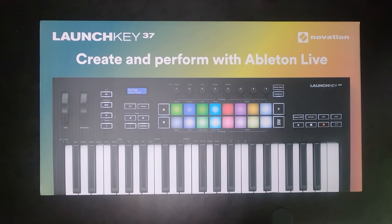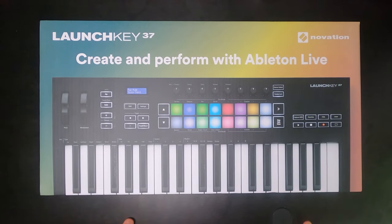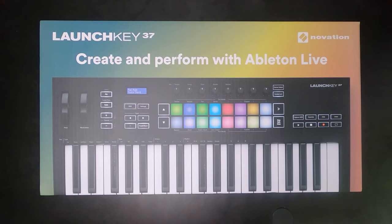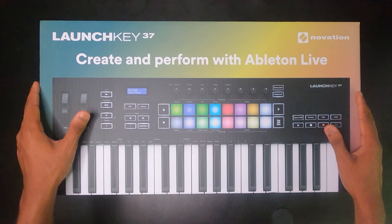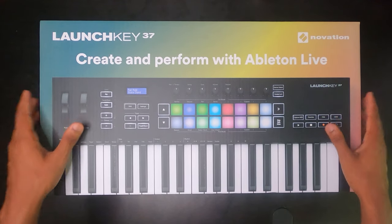For those of you who have been on my channel for a while, you know that I create music a lot of different ways — from the traditional digital audio workstation setup we're going to be talking about today, but I also do a lot of stuff on my iPad and other devices like the Teenage Engineering OP-Z and things like that. So this is going to be used extensively with Ableton and definitely with my iPad.